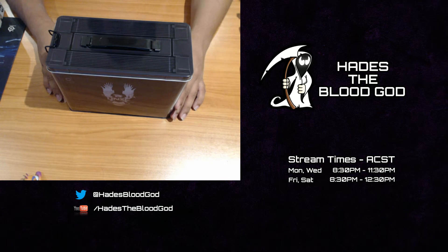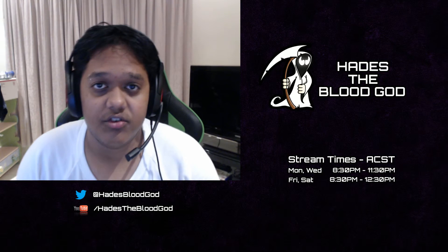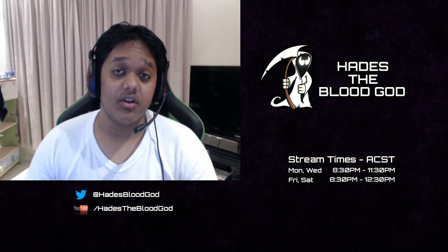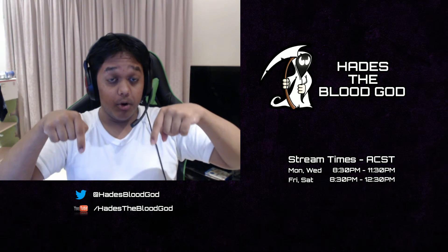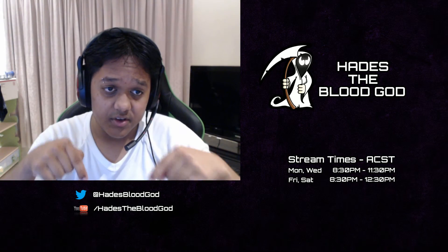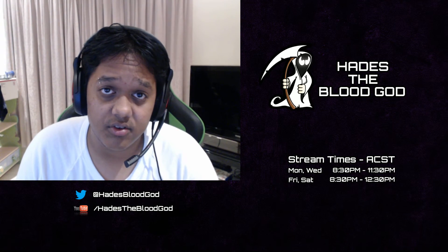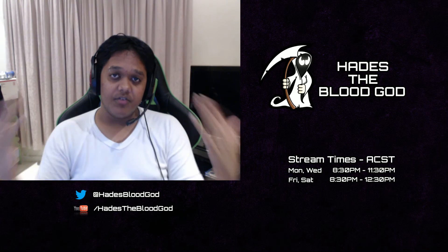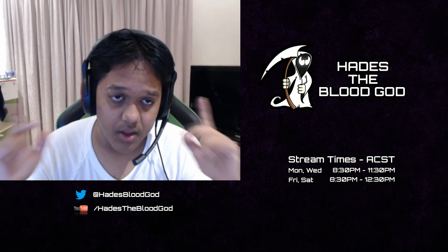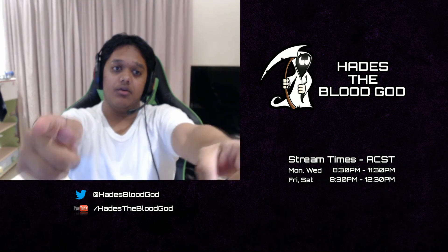That's it for the December Loot Crate. Thank you so much guys for watching. If you did like this video don't forget to hit the like button and subscribe. My Twitter details are down in the description as well, so definitely check me out on Twitter. I'll catch you guys in the next video — peace out.